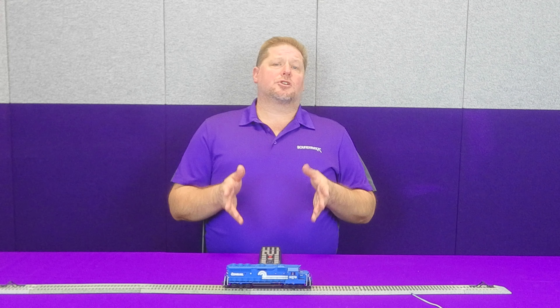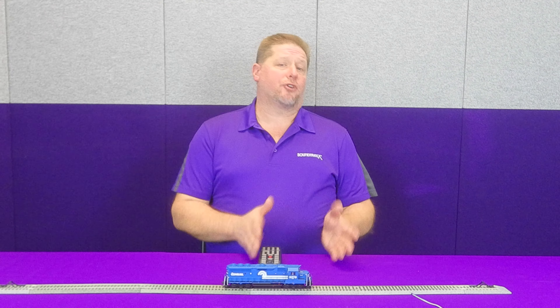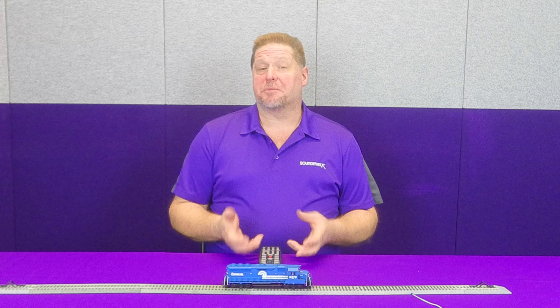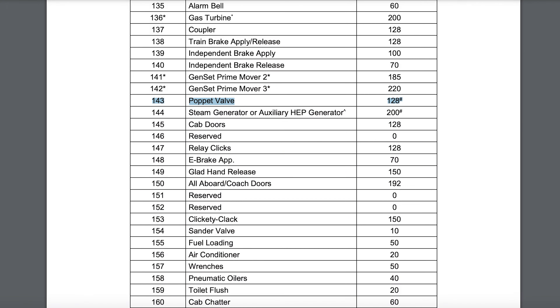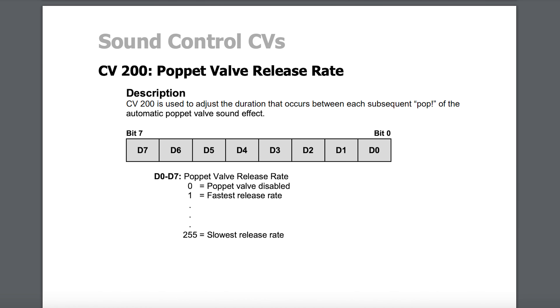When you're setting up your decoder, make sure you know what your locomotive is equipped with and which version you have. It's a simple setting in a CV. The volume for these is also set by CV 125, and we have a probability CV that you can adjust so you can have more frequent cycling of the sounds of the air dryer or the poppet valve.